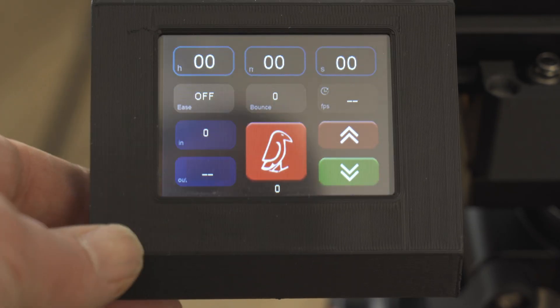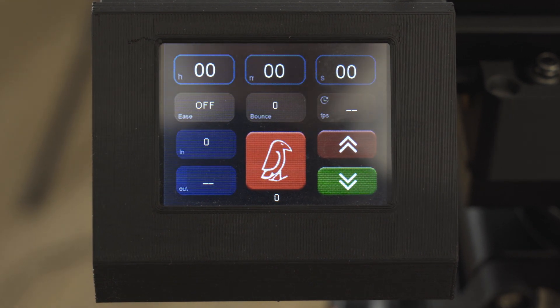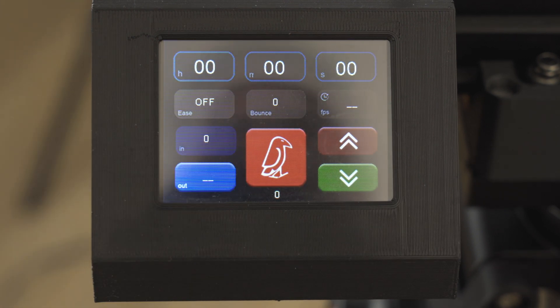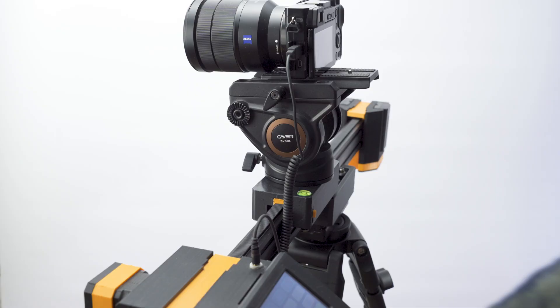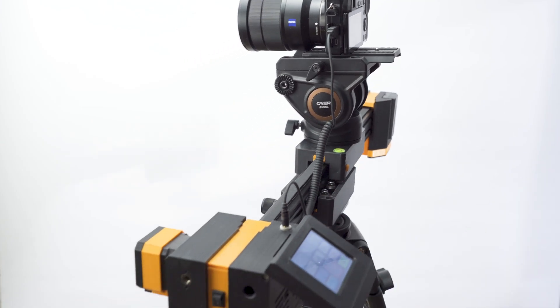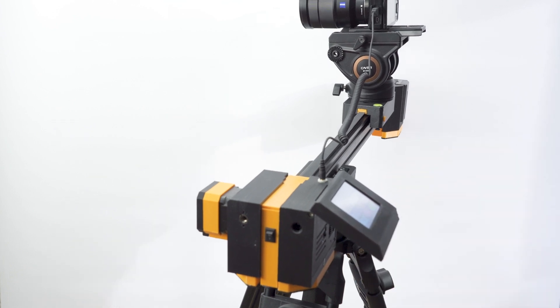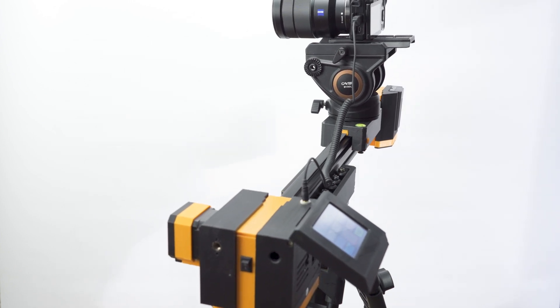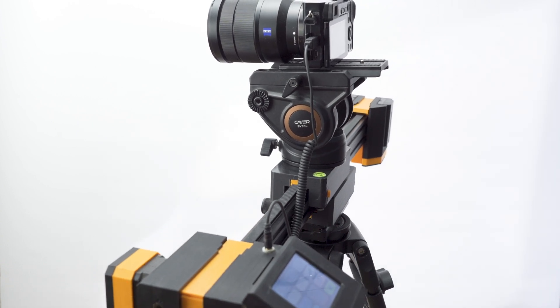Let's set up some simple moves. Assuming our start position is where the camera is right now, to set our new out point, first press the out point button once only. The button will highlight and the stepper will release the camera carriage, allowing you to simply move the camera to your desired endpoint. Press the out point button again and the slider will record your out point and automatically return the camera to the start point ready to play the move. Setting up the in or start position is exactly the same process.